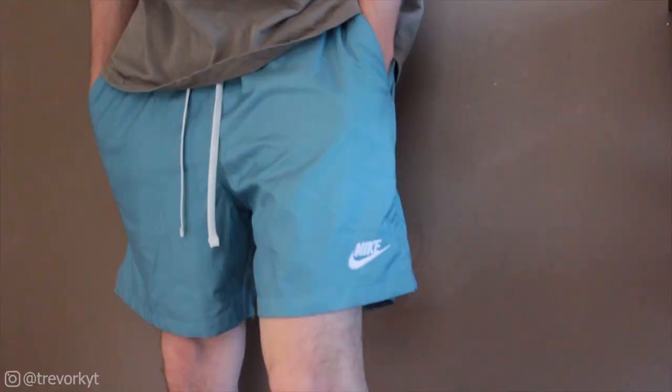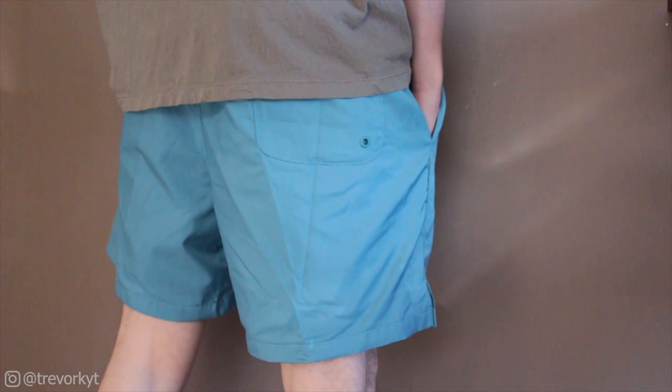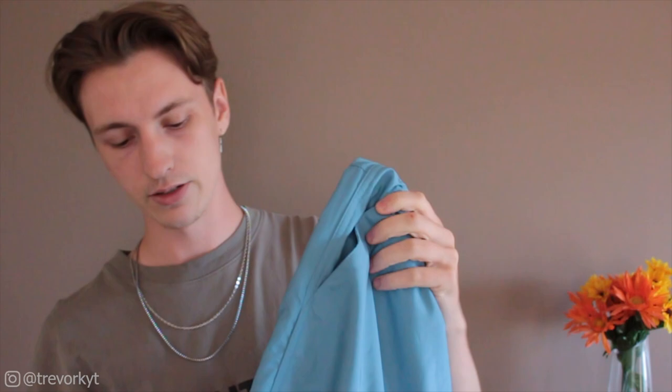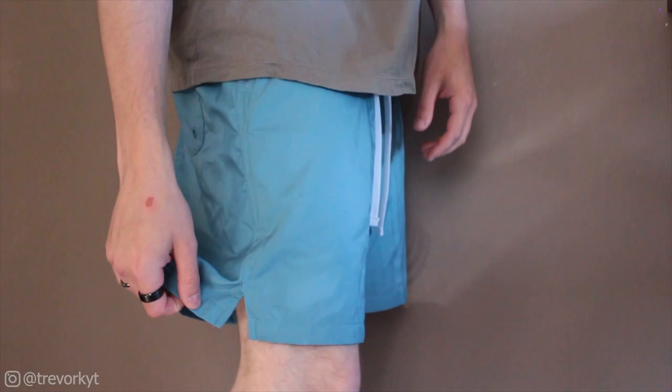That's the first pair — just an all black. For the second one we've got kind of like a cyan, maybe like a teal color. It has the exact same features: the white drawstring, the Nike logo on the left thigh, and you can kind of see it a little bit better here — it has the split in the side of the hem.